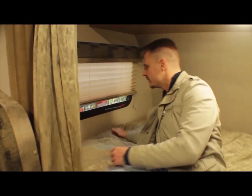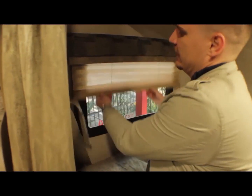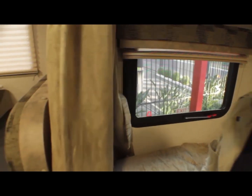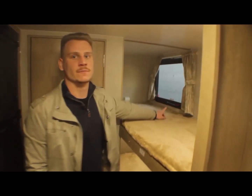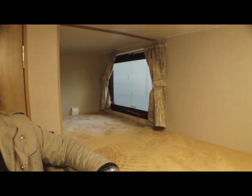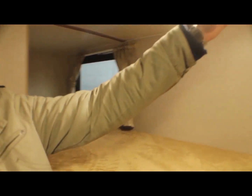Vou mostrar para vocês subindo a persiana — tem persiana em todas as janelas. Aqui é uma saída de emergência, e lá no beliche também tem outra saída de emergência. Os americanos prezam bastante pela segurança. Tem tomada USB de carregamento e toda a iluminação do trailer em LED.